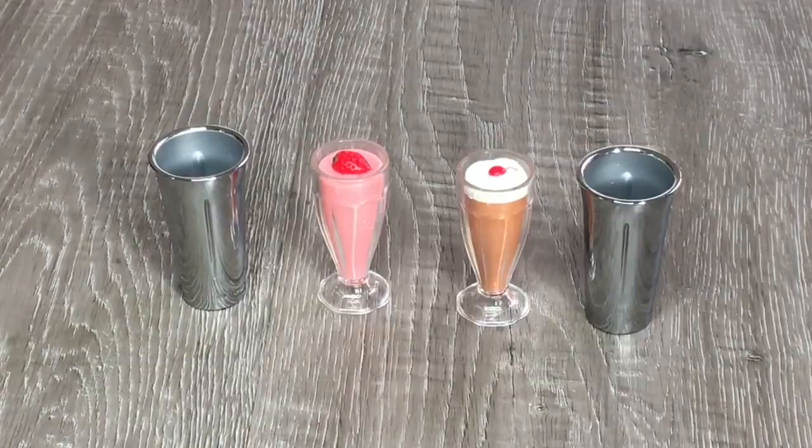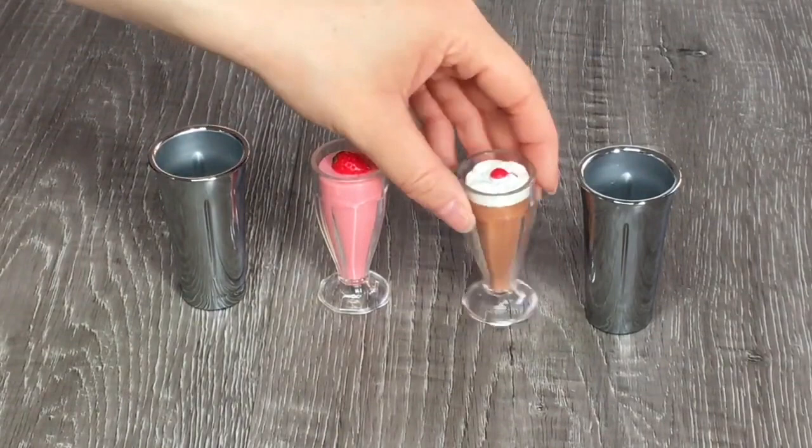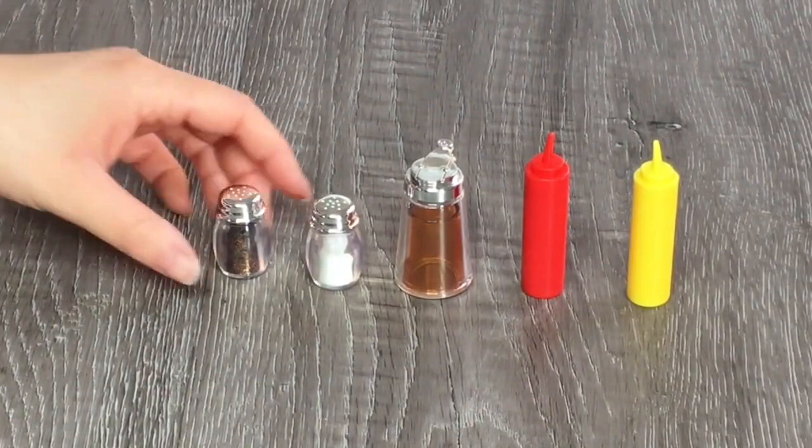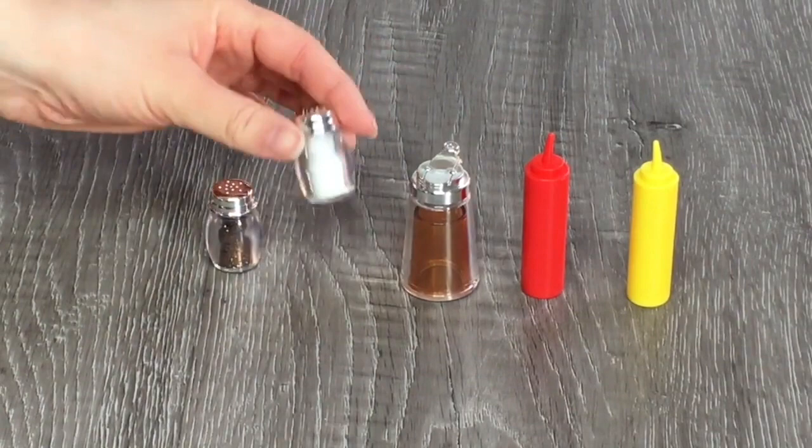Now let's look at the milkshakes — the guide calls them malts. There's one strawberry malt, one chocolate malt, and two metal malt cups to make the milkshakes. Comment below: would you choose chocolate or strawberry? I love how the chocolate one has a cherry and whipped cream on top, and the strawberry one has a piece of strawberry. For condiments, there's pepper with a lovely gold finish, salt that you can shake, maple syrup, ketchup, and mustard.